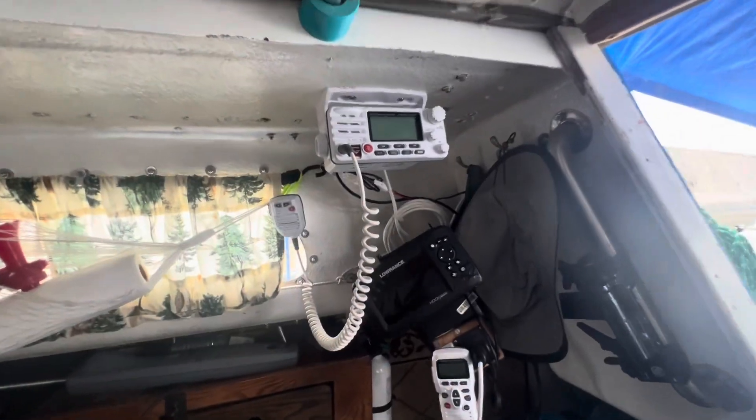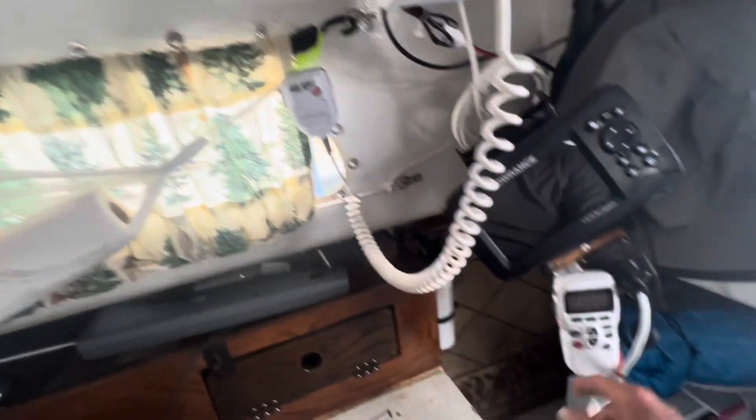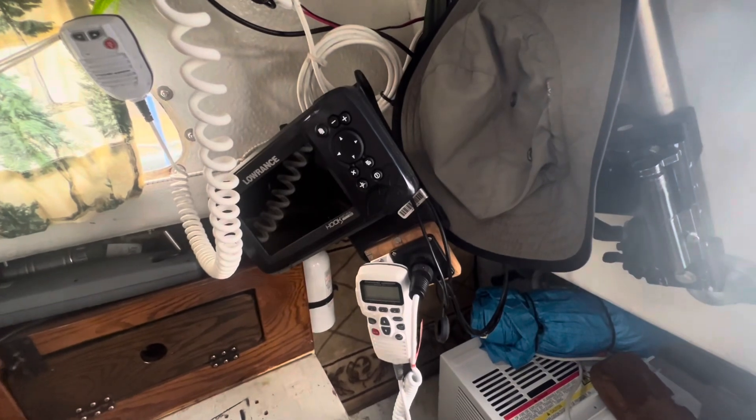I've also equipped Sweepy with good electronics. It's a good radio — it's got an internal mic. This here swings out, and it swings all the way out here so I can see it from the outside while I'm driving. That's how that works.